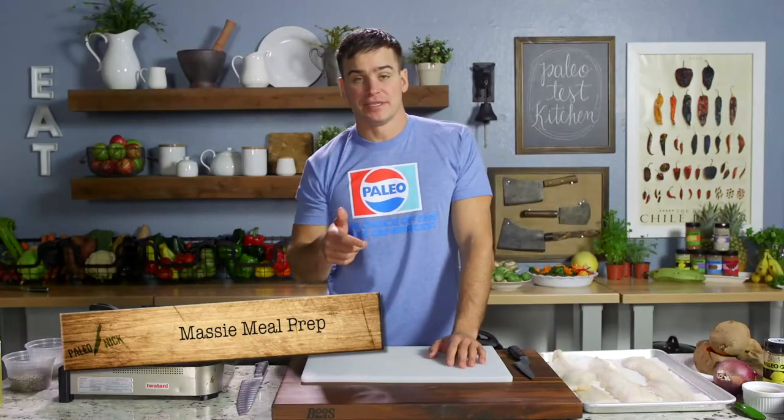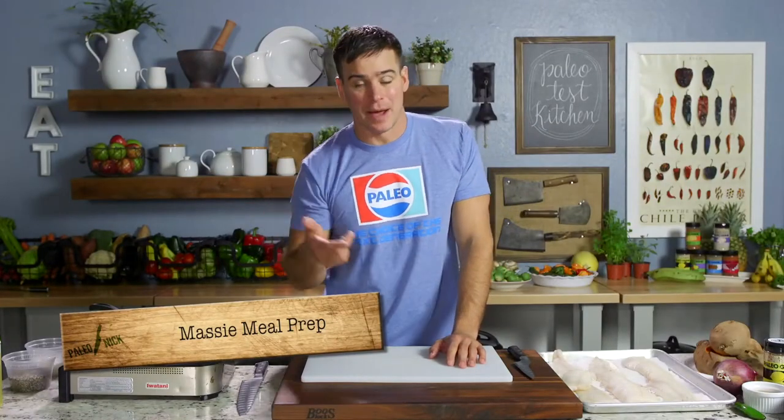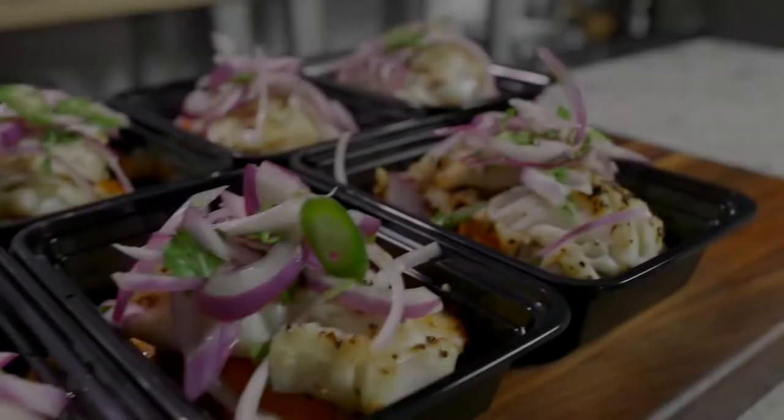Hey guys, if you want to become a culinary ninja, it's time to take the next step. Come right back because it's time for Massey Meal Prep.